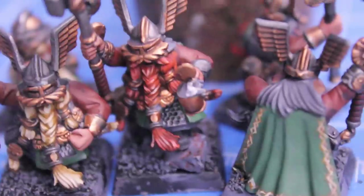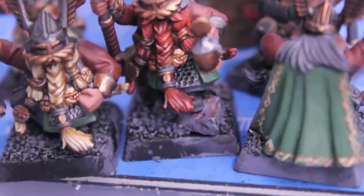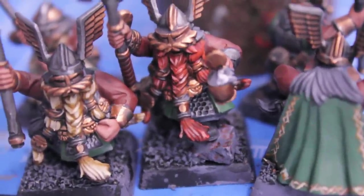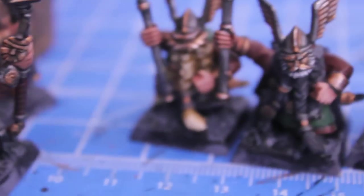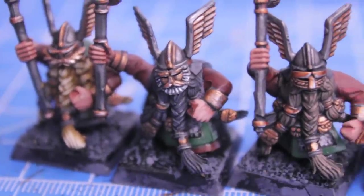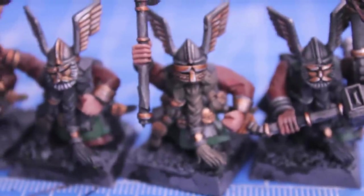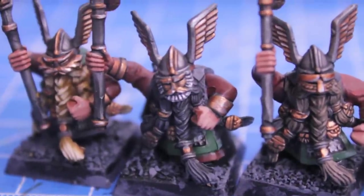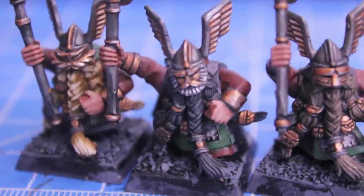I have a couple of other battle forces and big projects lying around that I might want to do next. I want to get your opinion on which ones I should do as another painting challenge - I think these painting challenges are a lot of fun to see daily progress. Let me know what you think, and don't forget to like, leave a comment, and subscribe if you haven't. I'll see you in the next one.